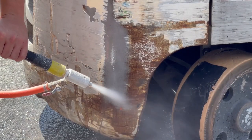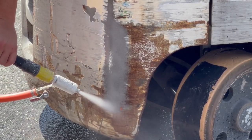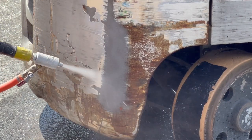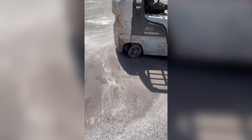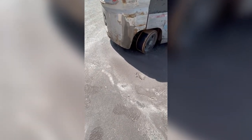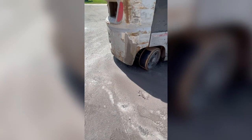Super, super easy. If you want to reuse this abrasive, you can, especially doing coating removal applications. What we're finding is the abrasive is basically settling right below the blasting of the particular area or the part, as you can see here on the ground. So you could just scoop this back up, reuse it, throw it back in the machine.